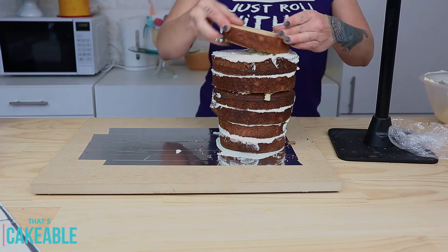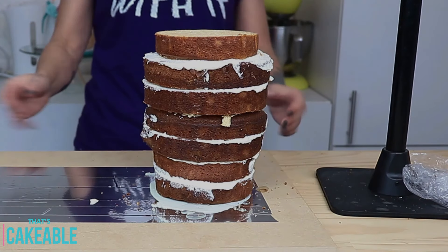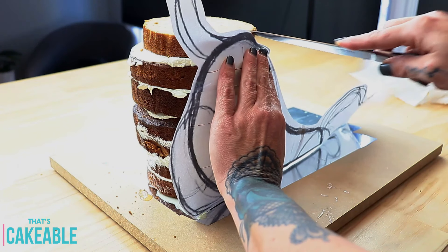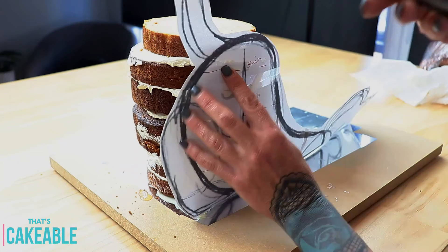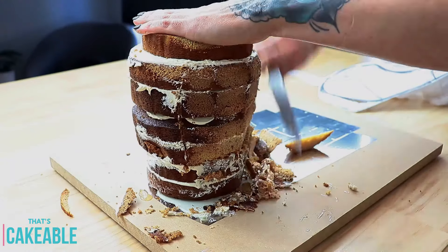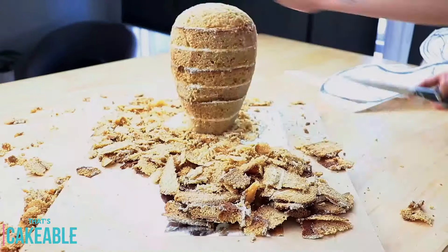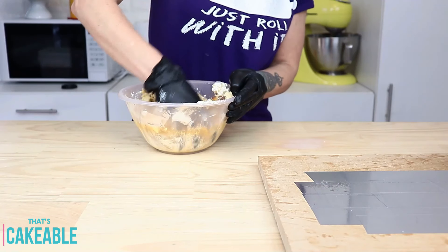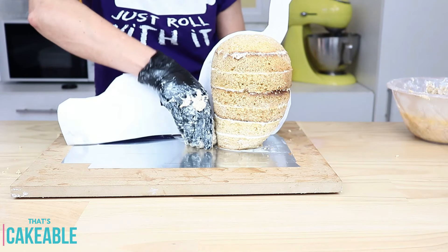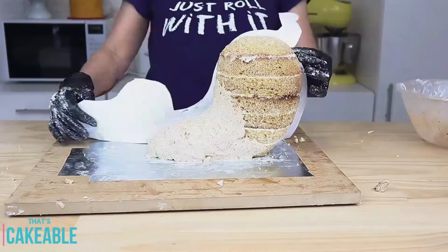I can't stress enough how important it is to use a dense cake when sculpting — if you use a soft cake it tends to crumble and makes your life a whole lot more difficult. I take my template and score around the outside of the shape I need to cut. Using that line as a guide, I start sculpting with a small serrated knife, going little by little since it's easier to remove cake than put it back. I ended up with a light bulb shape for the body, then built it up with cake clay — cake mixed with buttercream — using my template to check the size and shape.